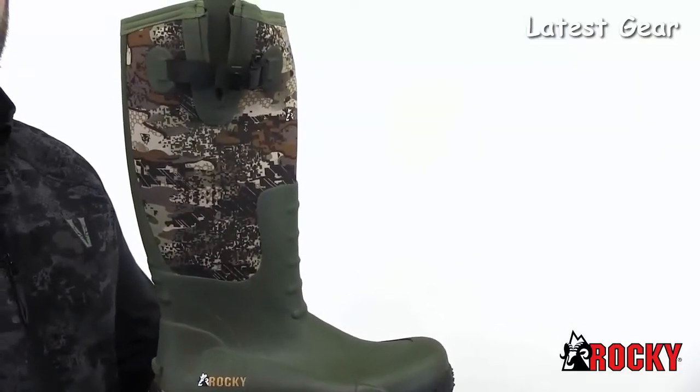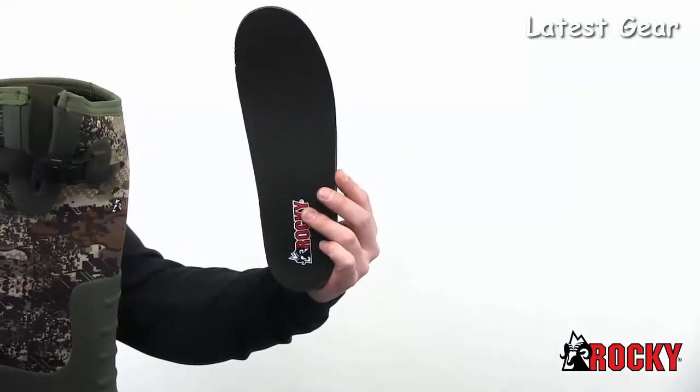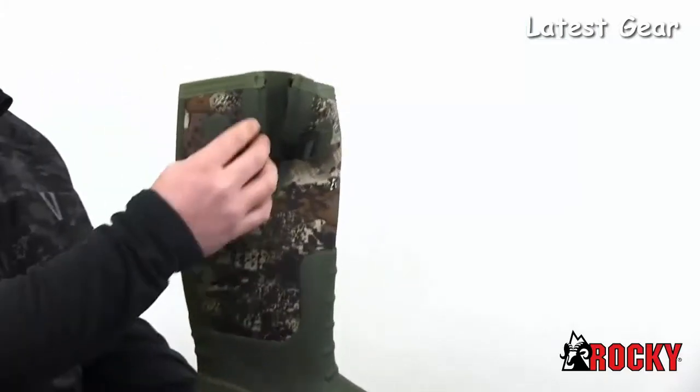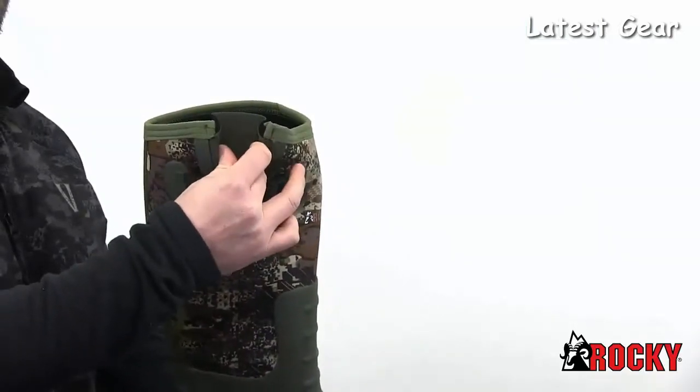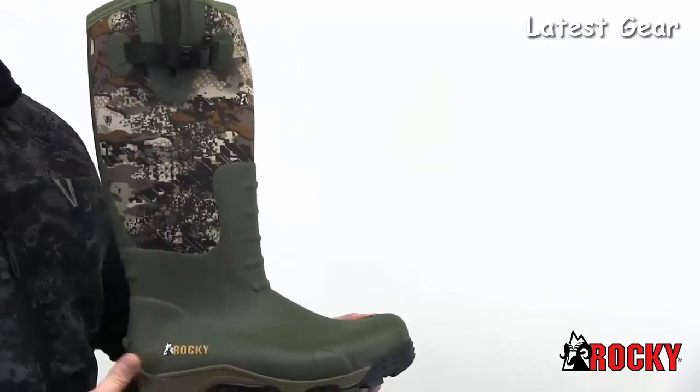You can see why you'll feel like a pro wearing them. Add to this an open-cell PU foam footbed with a memory foam topper, an expansion fit calf for a more universal fit, and of course the benefit of scent concealment throughout — and you've got a true sportsman's boot.